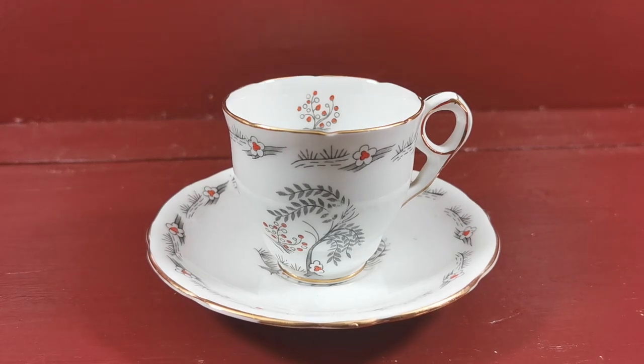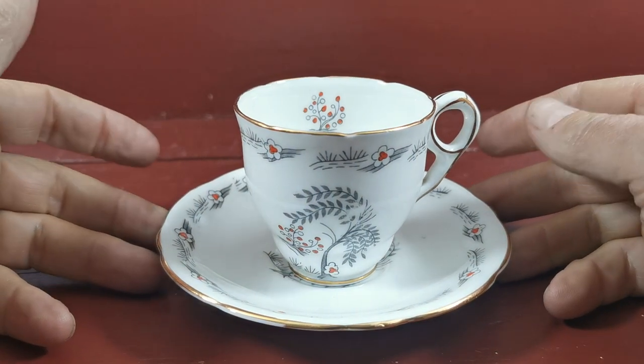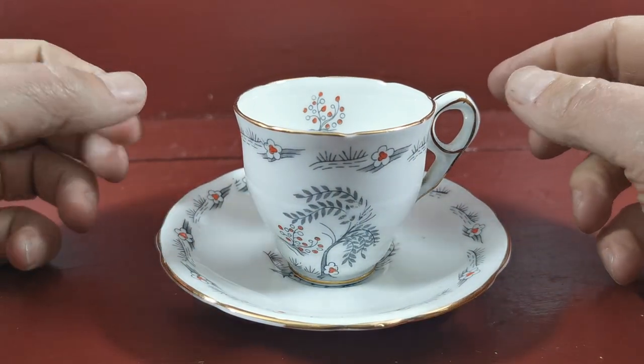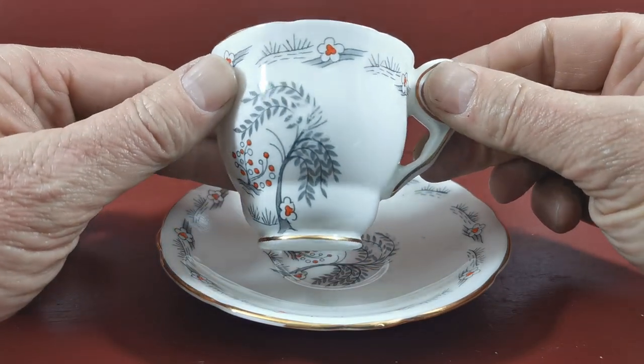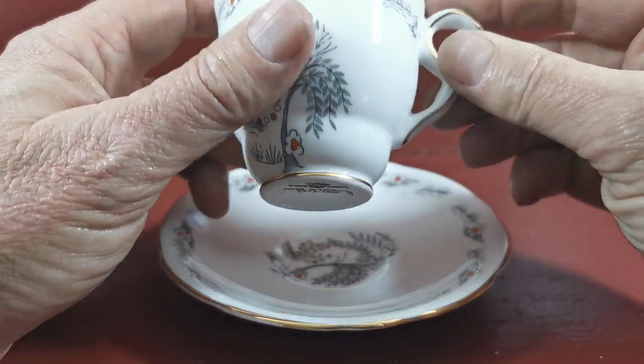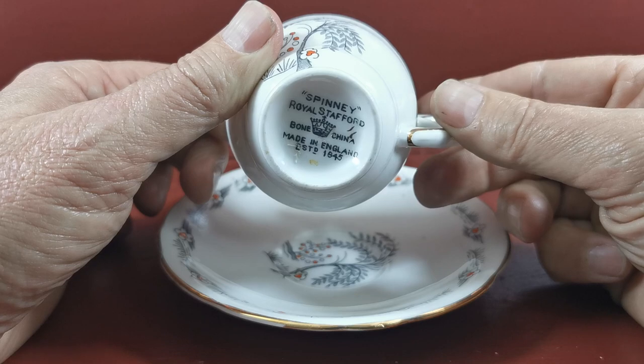This beautiful little demitasse coffee cup is made by Royal Stafford and is in a pattern called the Spinny. Made over a long period of time. Basically a grey and white transfer design with some orange enamel, which is hand decorated together with the gilt. This one's in really nice condition. Early marks on this as well — Spinny, Royal Stafford, Bone China, England.